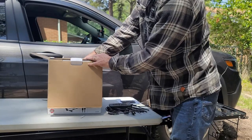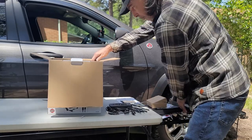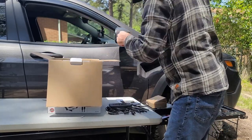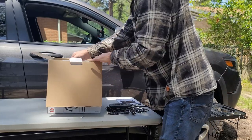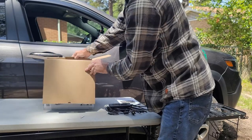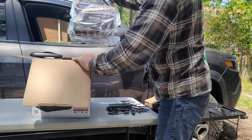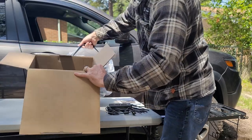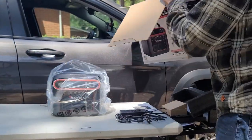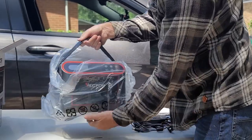It is packed really well. There is foam that keeps it in the box, keeps it from moving and getting damaged. You will see more foam in there as well.